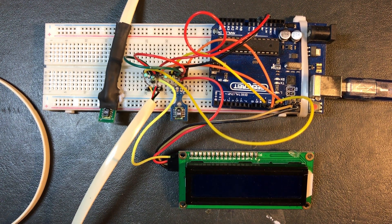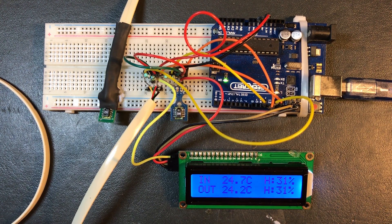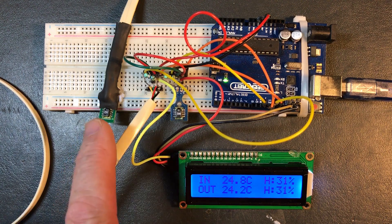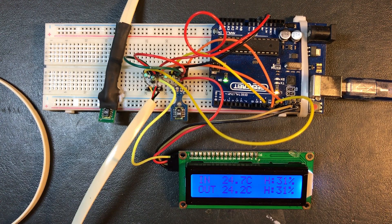Hello YouTube, welcome to another video. This one will be showing how to create your own in and out temperature monitor using an Arduino Uno, a couple of DHT11s — it could be DHT11s, DHT15s, anything in that family — and also outputting the readings to an LCD screen using the I2C protocol.